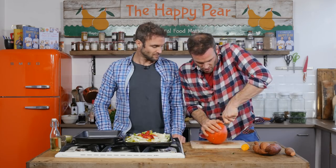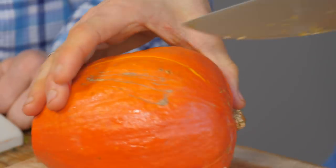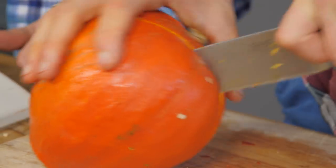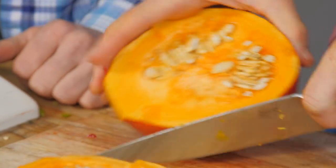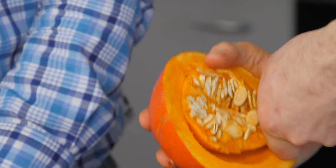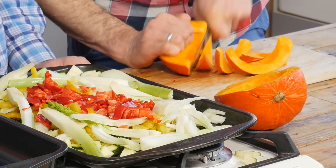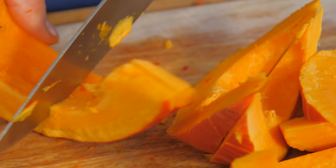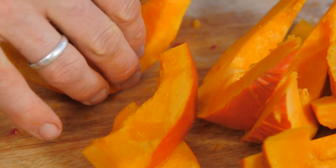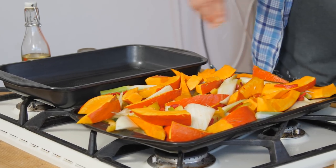Once you reach the bottom, come in again with your hand on the other side. You have to really commit to chopping a pumpkin, and just make sure you watch your hands and fingers. Next step, just take the seeds out. These can be kept for later and you can roast them if you'd like. We're just going to put a little bit of coarse sea salt on top of that.